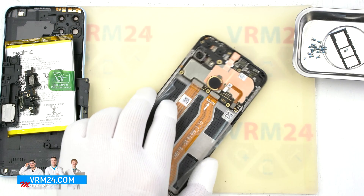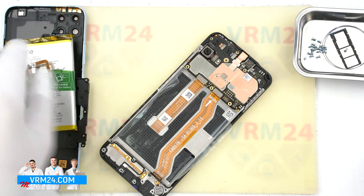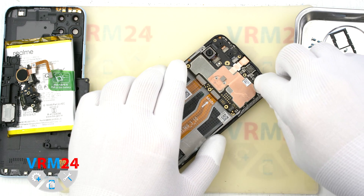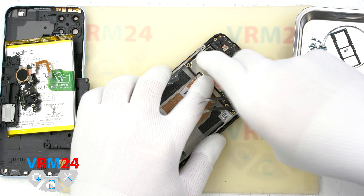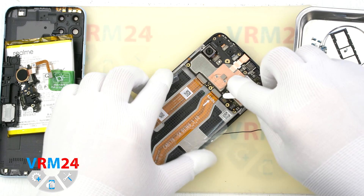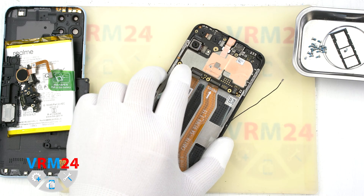Let's move on to the motherboard. We disconnect the connector and remove the fingerprint sensor — nothing holds it on the motherboard shield. Disconnect the coaxial cable connector and bend it away from the motherboard. Disconnect the interboard cable connector and display module cable — this one cable handles both display and touchscreen.